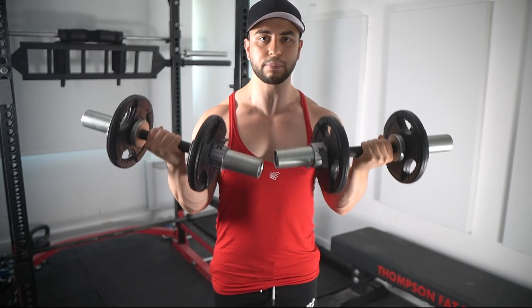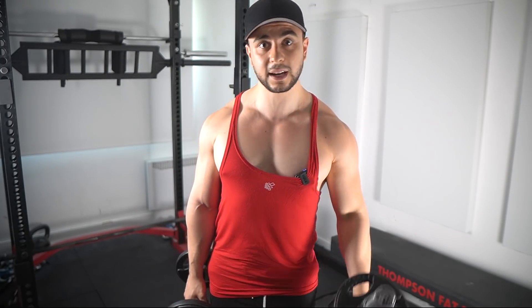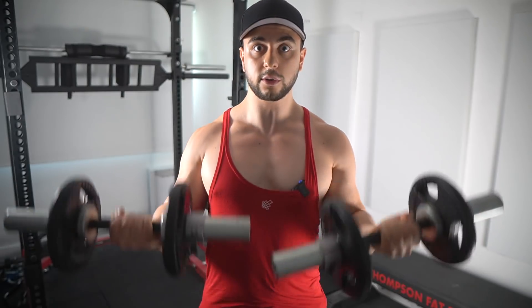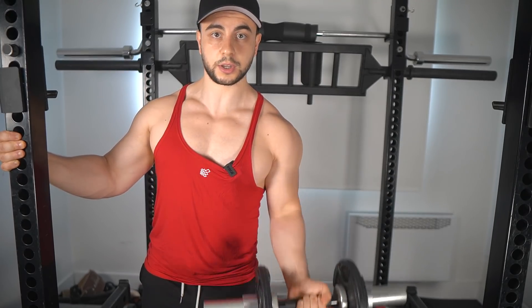Of course, these problems can be solved by doing both arms at the same time, but now you're dealing with a completely different exercise that's much harder. Truth is, you're always going to be stronger doing each arm independently than at the same time, even with dumbbells. Also, this version will hit your core a lot more while having the tendency of leaning back, giving you similar issues to a regular barbell curl. So that's what makes the one arm form so amazing — you can go much heavier while using stricter form.